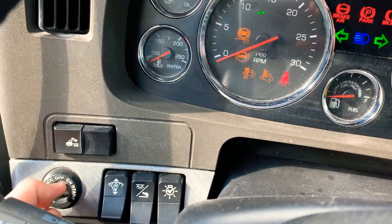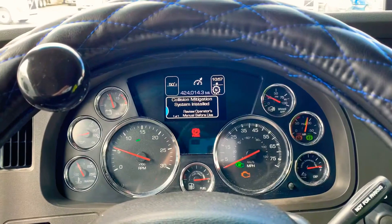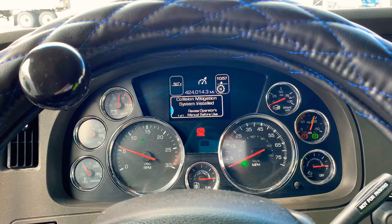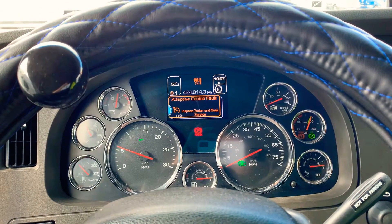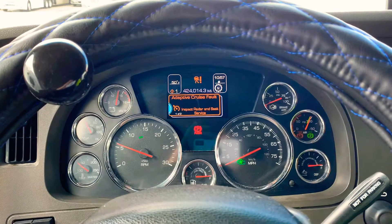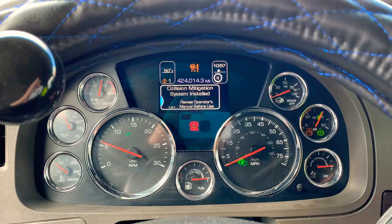First of all, you start up your engine. In some cases you want to pick up your RPMs just to warm up your engine, or build up air, and if you want to walk away instead of pushing on the acceleration pedal, you can automatically pick up your RPM.